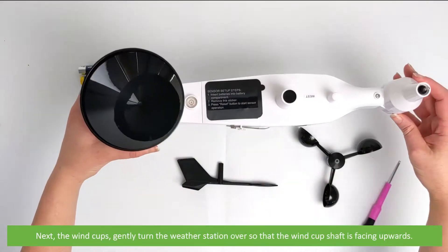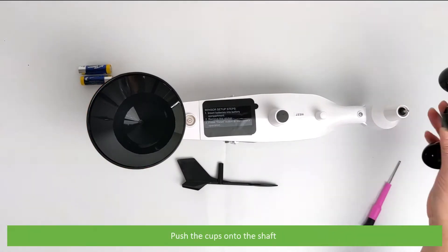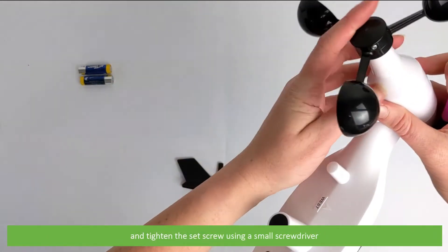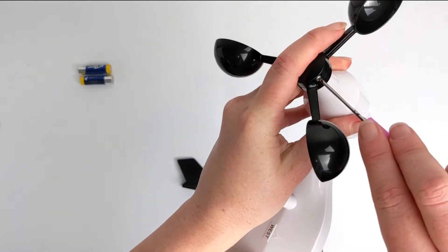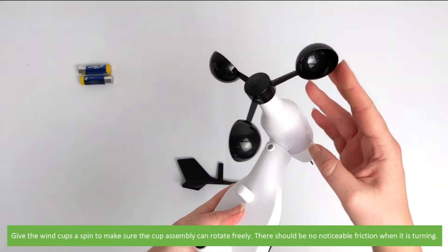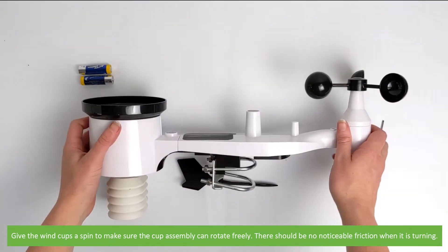Next, the wind cups. Gently turn the weather station over so the wind cup shaft is facing upwards. Place the cups onto the shaft and tighten the set screw using a small screwdriver. Give the wind cups a spin to make sure the assembly can rotate freely — there should be no noticeable friction when turning.